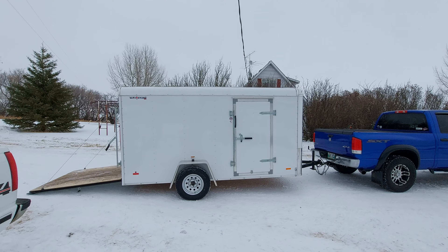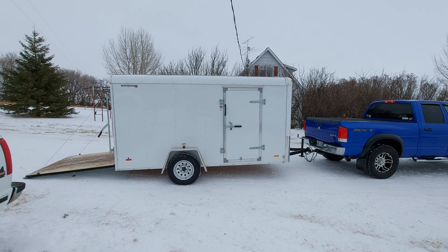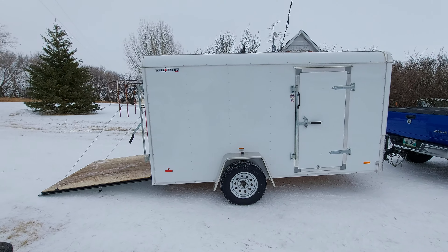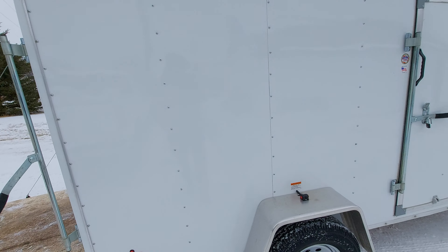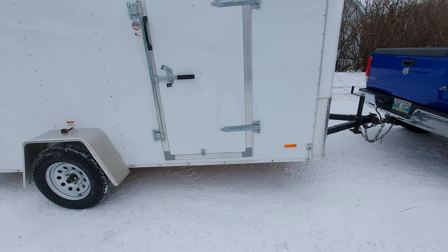Like I said, nice trailer for what it is. Very cheaply built — I'm not saying that's bad. Like anything I've seen with the rivets on the side, I think these ones are actually screws — hex style screws. They need to be tightened down after a little bit.